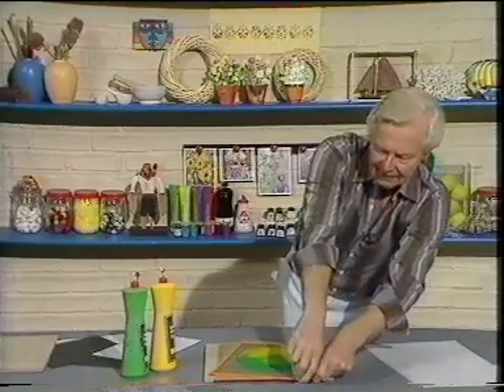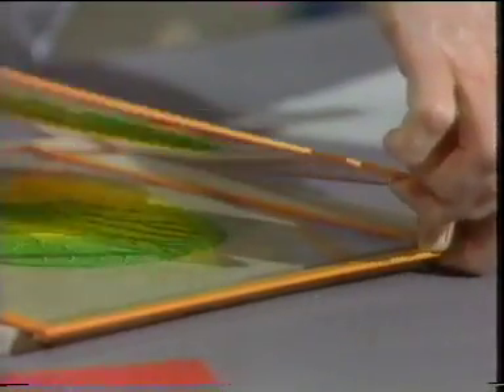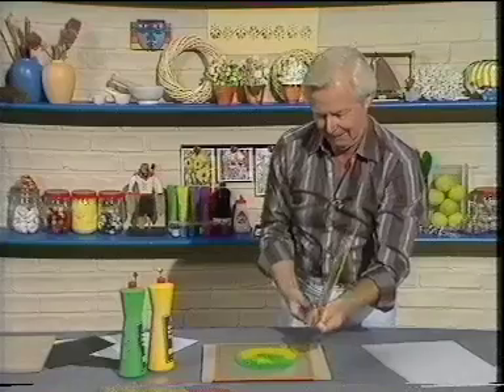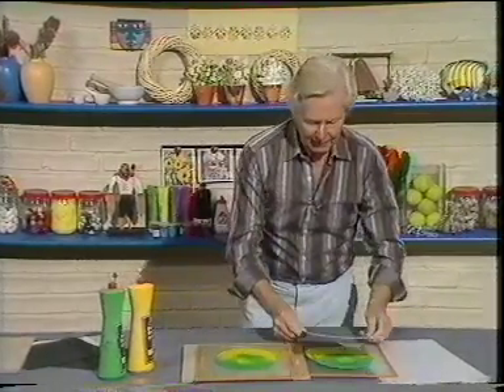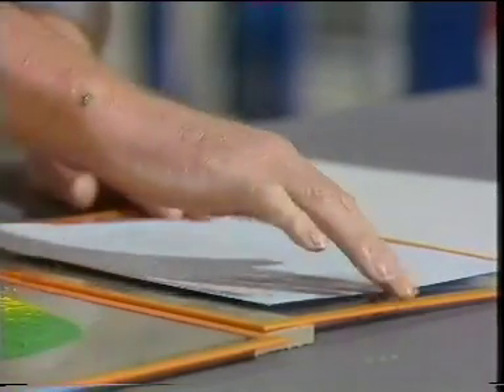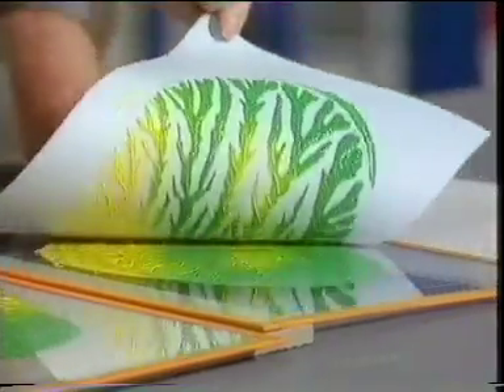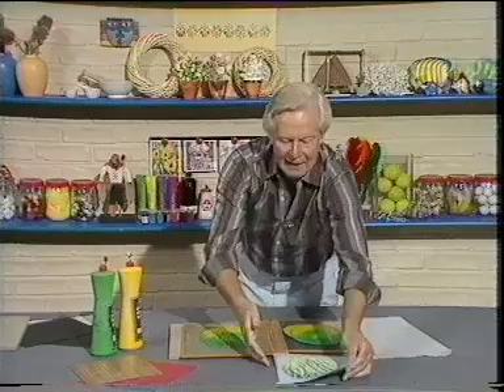And when I've got that right, I prise the sheets of glass apart. There. Like that. A light-coloured sheet of paper going on there. Very, very little pressure needed, otherwise you'll spoil it. And there - we have something that looks rather like a fern.